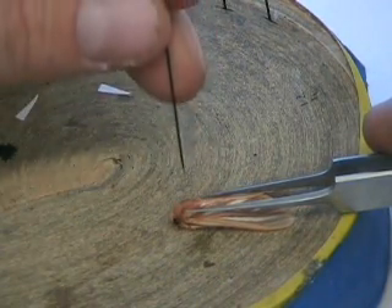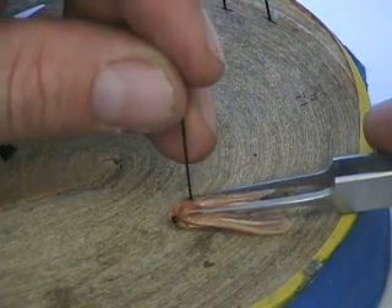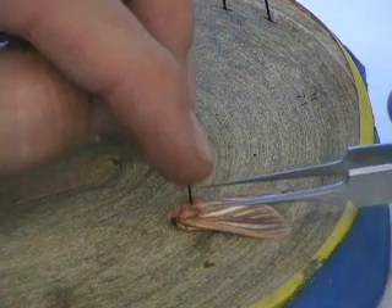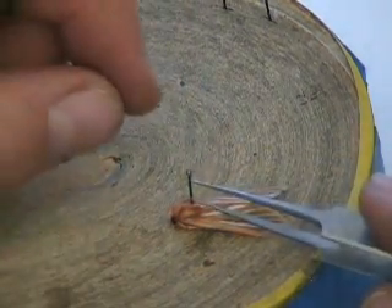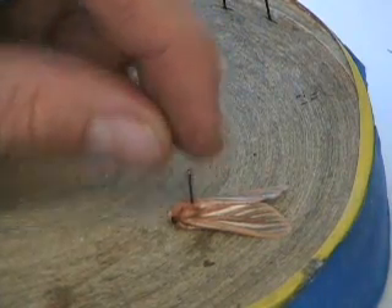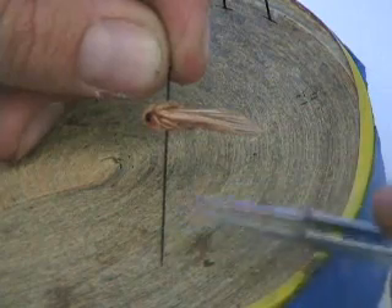I'm going to take my pin and push it right through the center of the thorax, all the way down. I want a gap of at least 10 millimeters between the specimen and the tip of the pin — enough space for at least four labels.